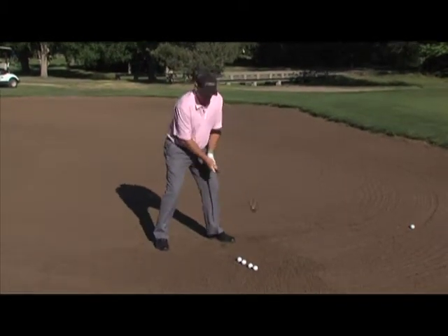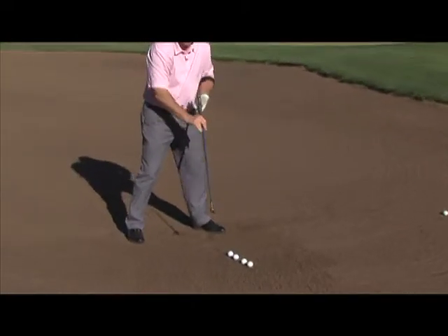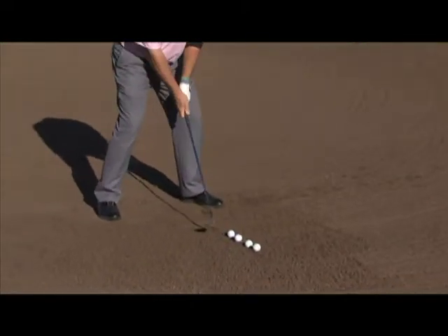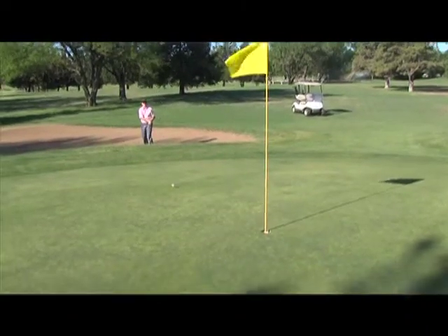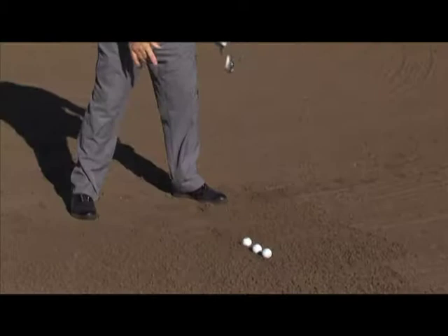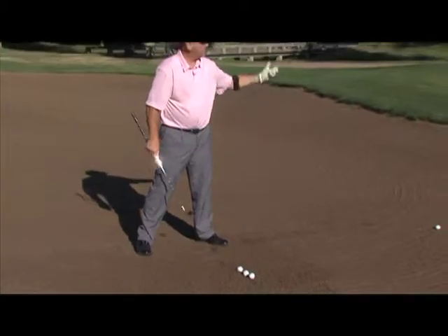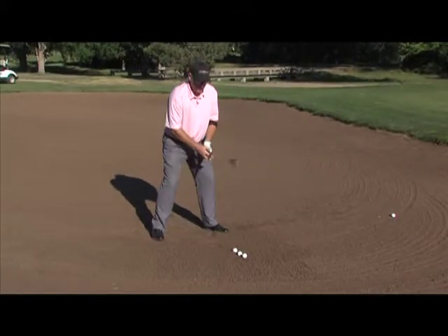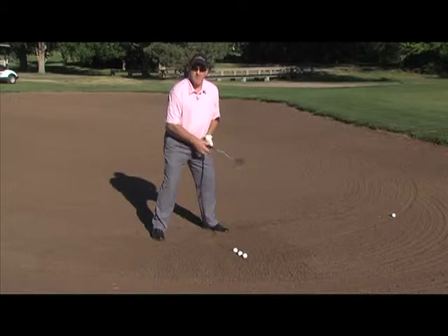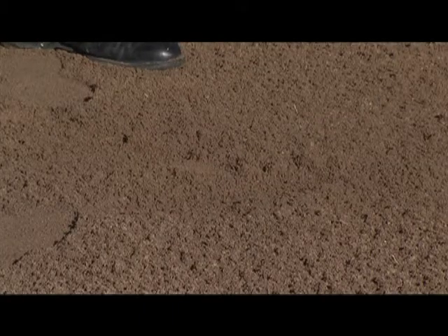So remember to get set up nice and wide. Face a little bit open, which means pointing to the right. Let the bounce do the work and get it out of that bunker. Notice the divot roughly a dollar bill width and not very deep — we want to try and get the ball out. So once again, nice wide stance. Relax, the sand won't hurt you. Nice smooth swing and get it out of there.